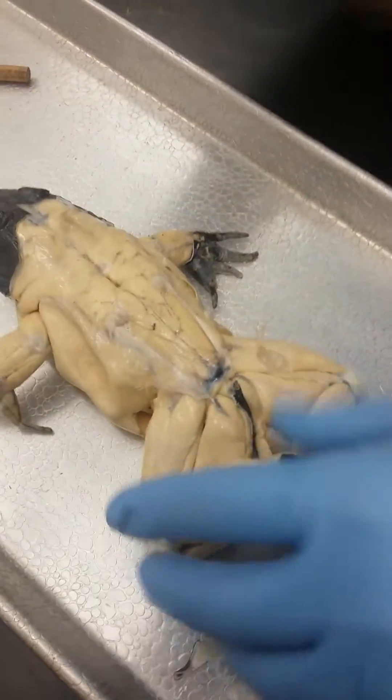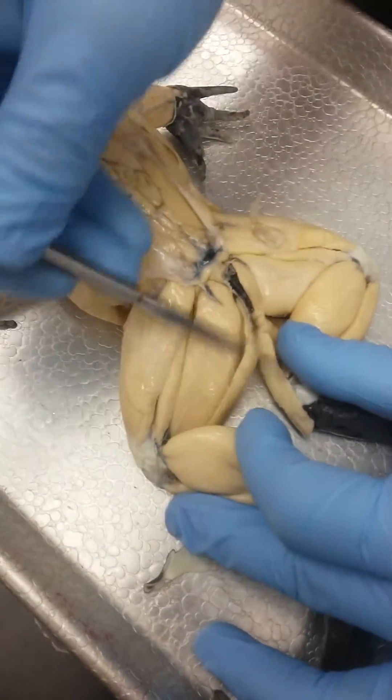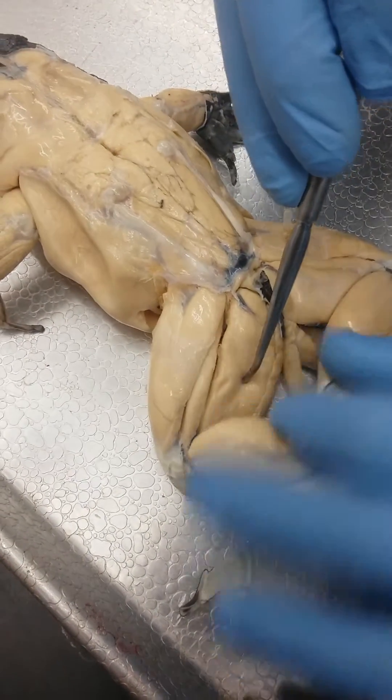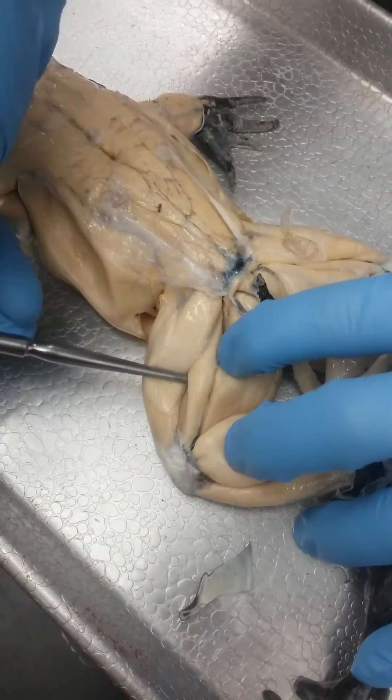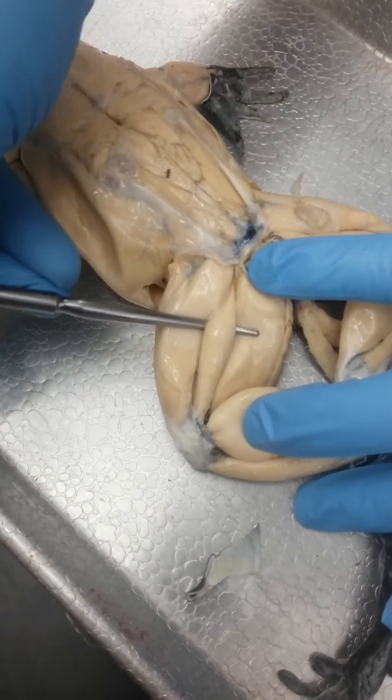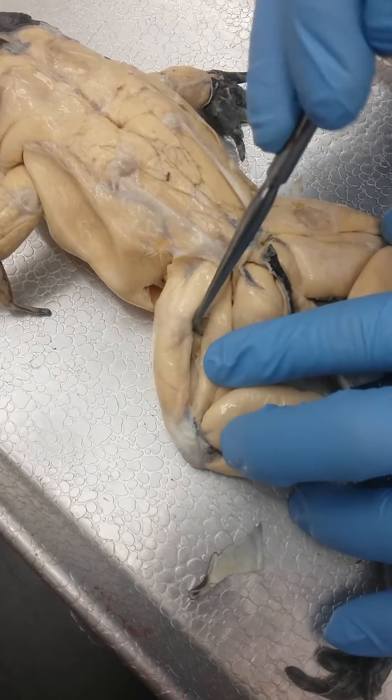If you flip over, this is again gracilis minor, and this right here is semitendinosus. This here is biceps femoris. And then this top piece is triceps femoris.